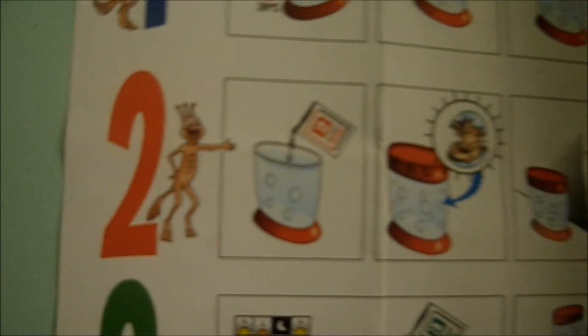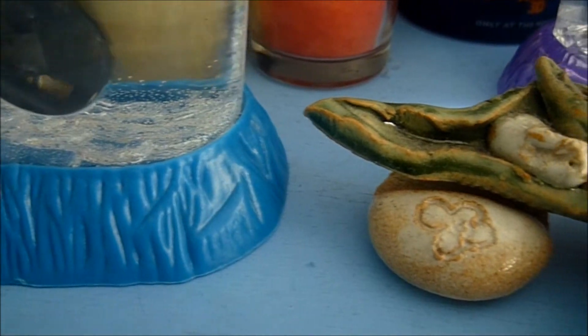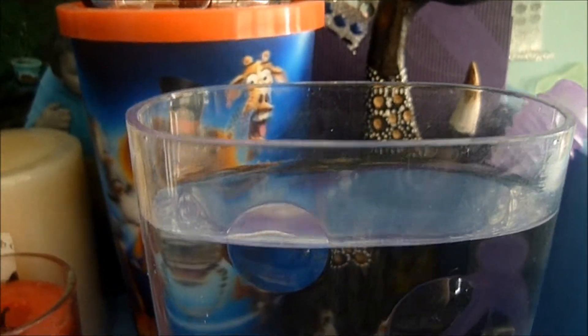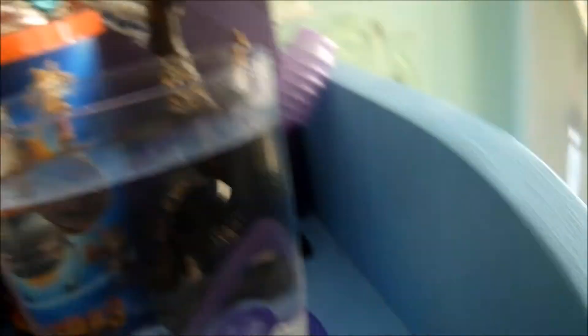So here we're done - we're done with step one. Step two is the next day. Instant live eggs - this is where the Sea Monkey baby eggs are. They do hatch according to temperature.